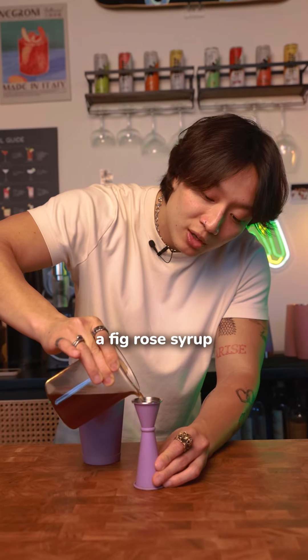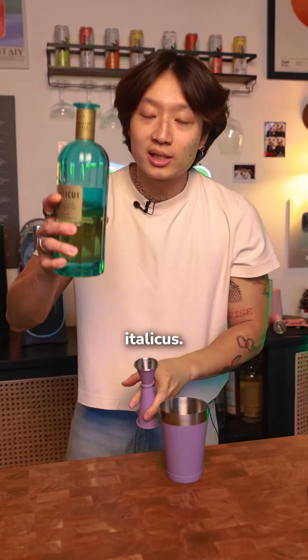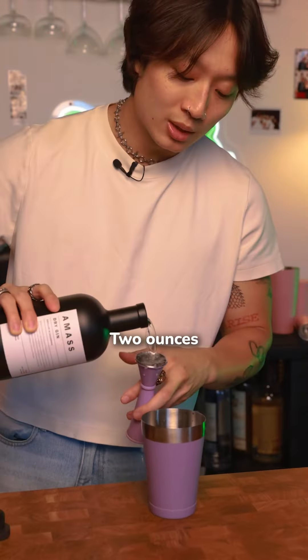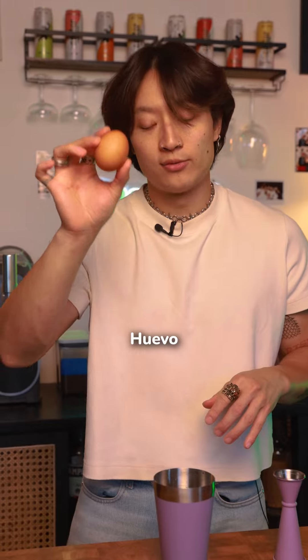Three quarter ounces of the fig rose syrup. One ounce of lime. This is called Italicus — it's a rose and bergamot liqueur, we're gonna do a half ounce. Two ounces of a nice dry gin. And just the egg white.